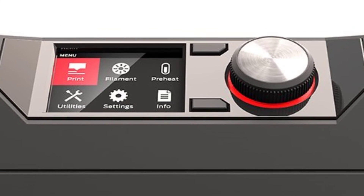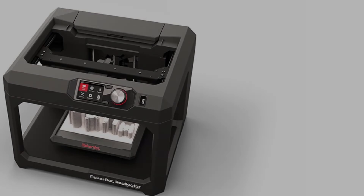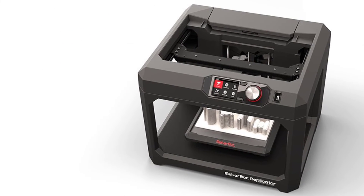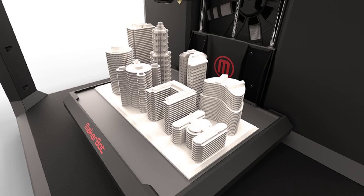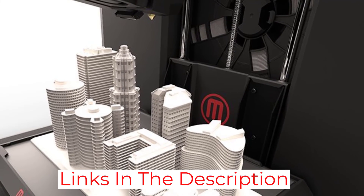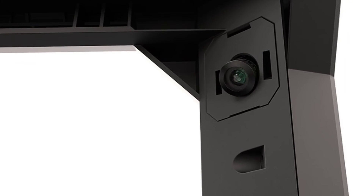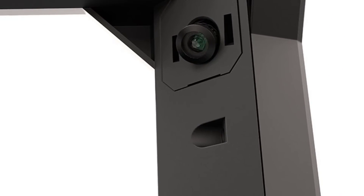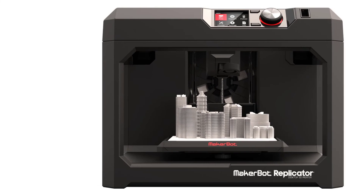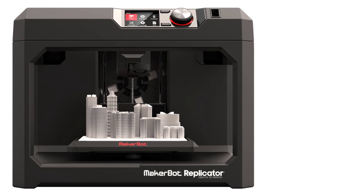It has a full-color 3.5-inch LCD display with an intuitive control dial for a rich user experience. It has an onboard camera inside the printer so once you initiate the printing process, you can go anywhere and remotely monitor the progress using the MakerBot mobile app, available for both Android and iOS. In terms of print quality, it is unmatched thanks to the MakerBot Replicator 3D printing platform. It uses a custom MakerBot PLA filament and makes a very consumer-friendly 3D printer. We recommend this to everyone, especially professionals and tech geeks who will appreciate the extra features and reliability packed within this printer.